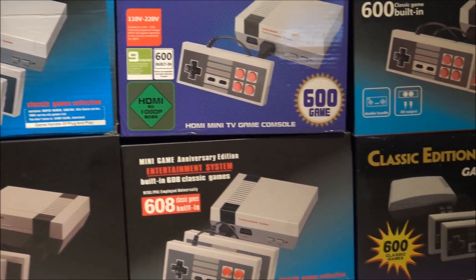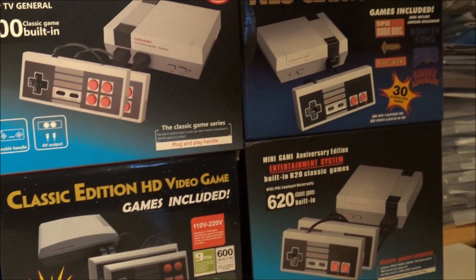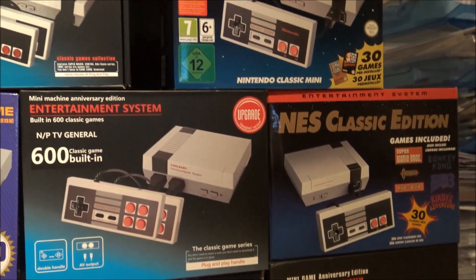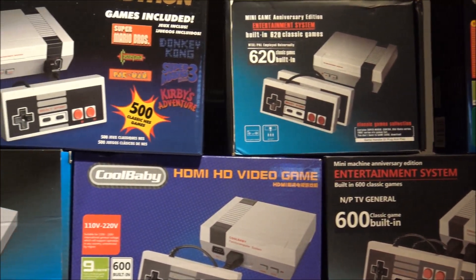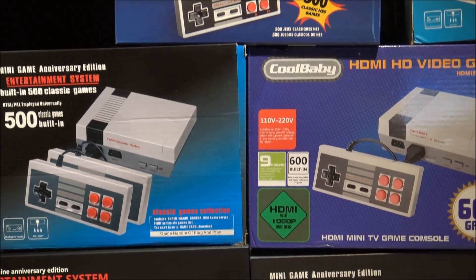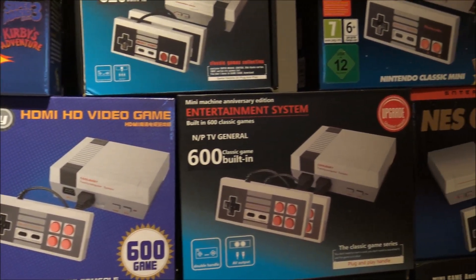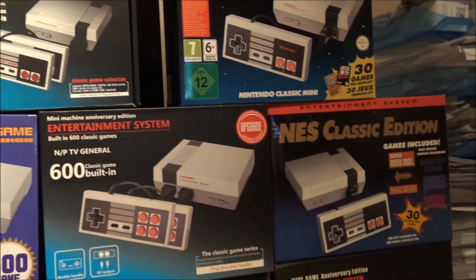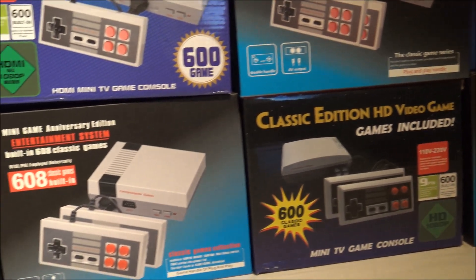Welcome to the Wicked Gamer and Collector. This is what we call the ultimate buying guide for the Mini NES Classic. What are the differences? We are here and I'm going to let you see what the differences are between all the systems. What is the best thing to buy? Because it's a jungle out there and what do you need to buy? We are going to help you out.